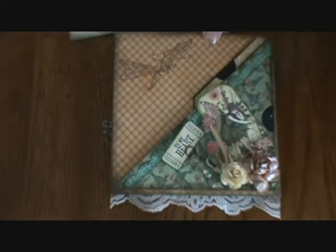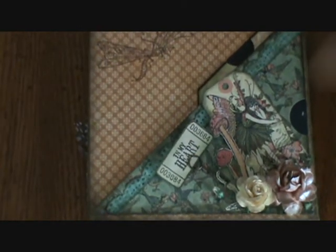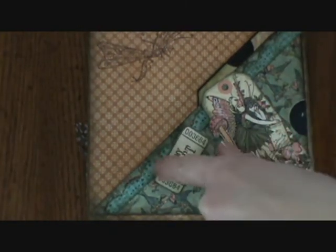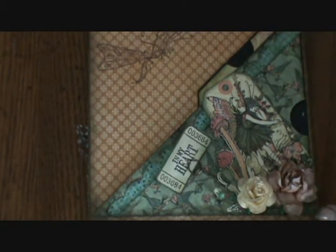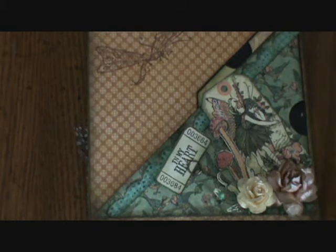And then for the rest of the page I just used a Tim Holtz memo pin to put this little tag here. And then this little butterfly right here is also from the stamp set. So thanks for watching. Bye.